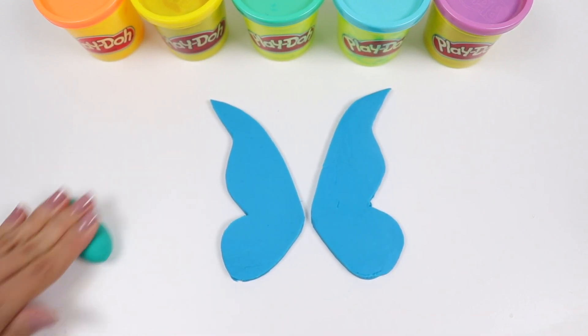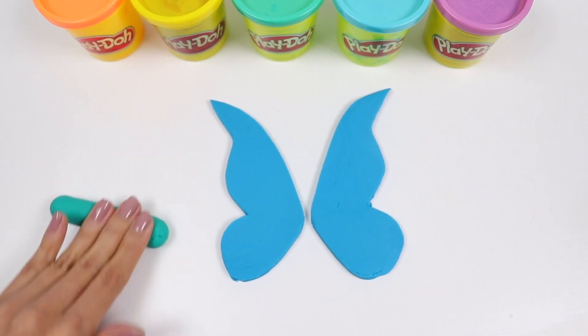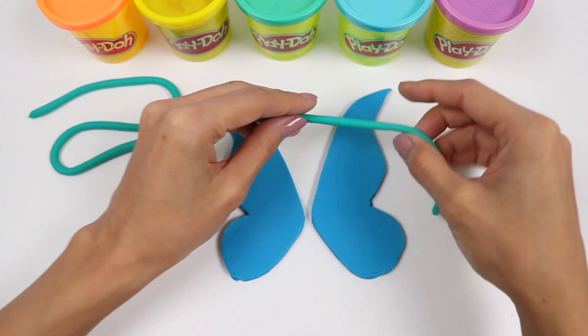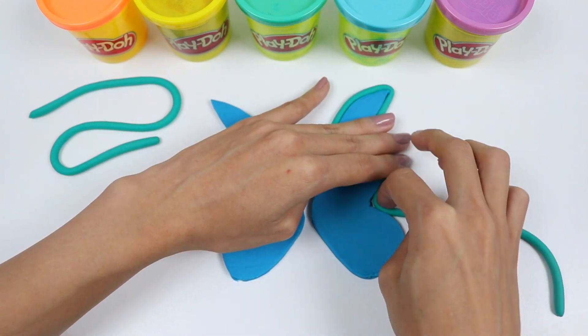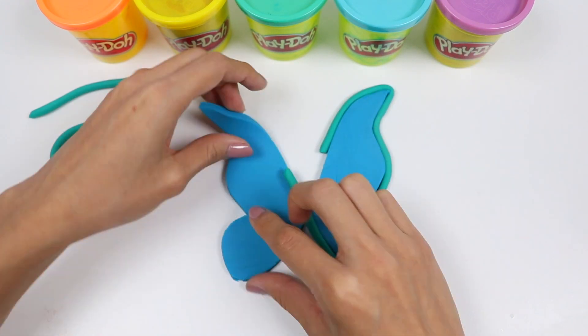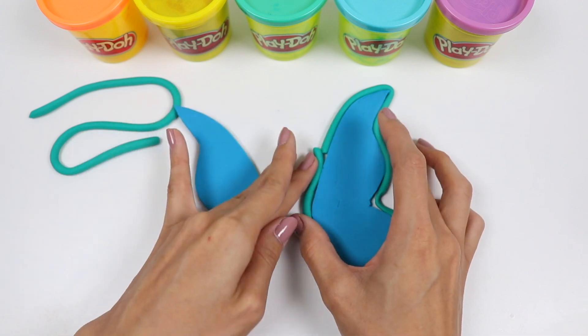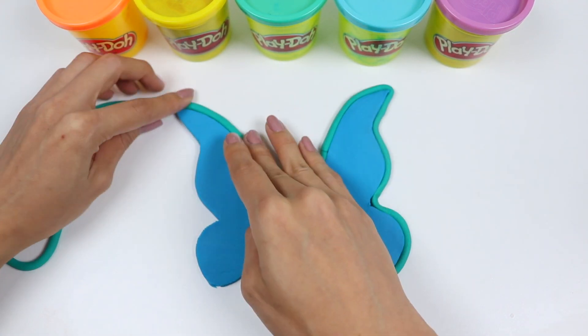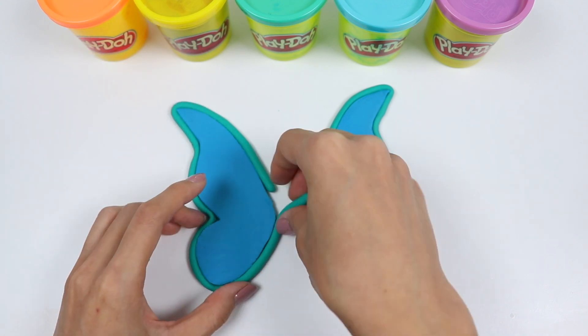Now let's roll this teal Play-Doh into a rope so we can wrap all the way around the wings! I love this color combo!